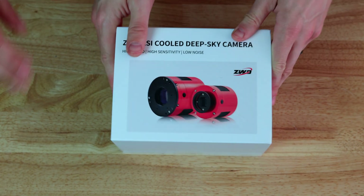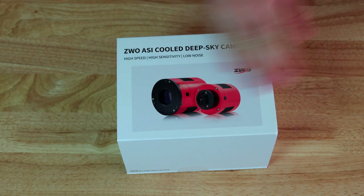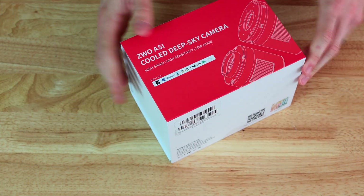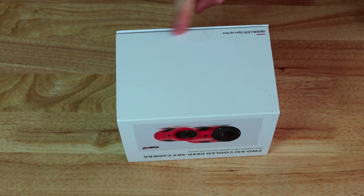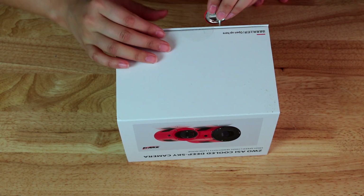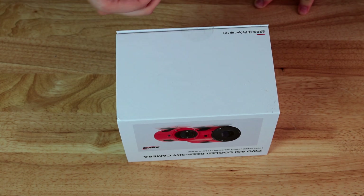Let's open the box — as you can see it's a brand new box with a very nice design. Let's open it here. As you can see, we did not open this box yet. I'm using my itchy and scratchy button because I love the Simpsons. The closure is magnetic.